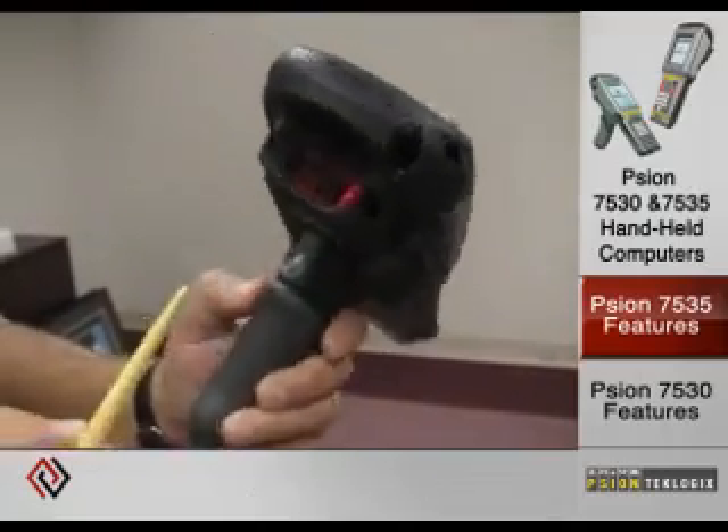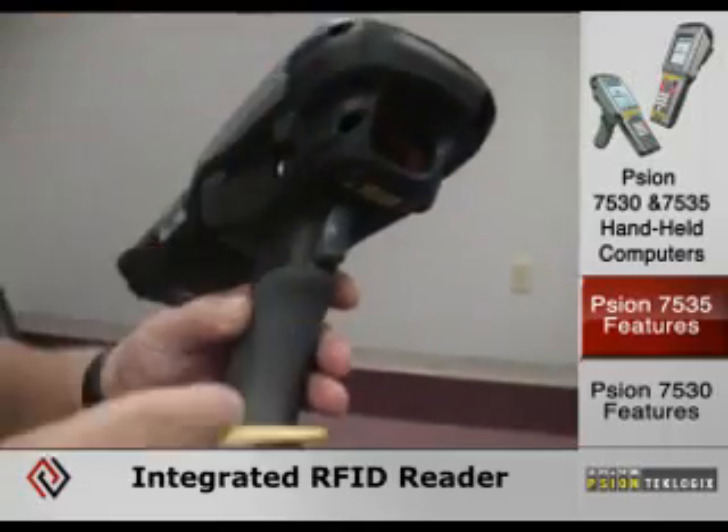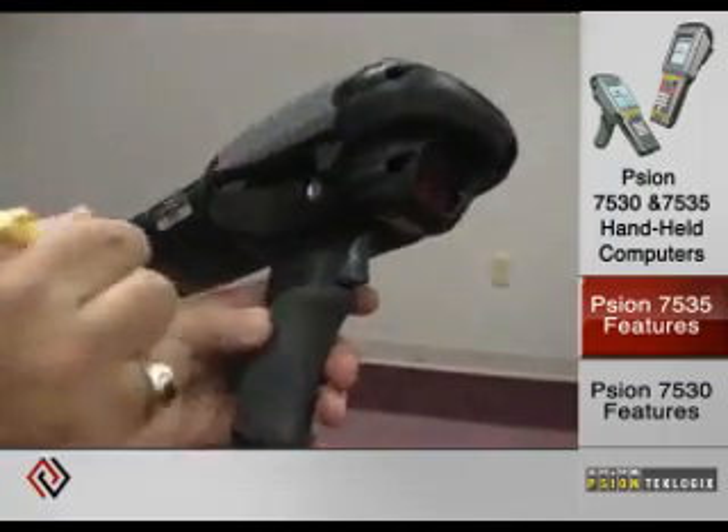It also comes with an integrated RFID reader that's EPC compliant on the UHF band, which connects to the tethered port.